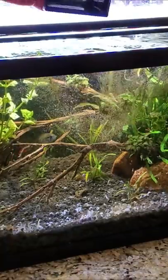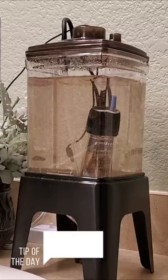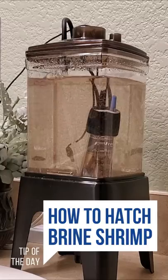Hi, I'm Irene with Girl Talks Fish, and to get my Pistogramas to breed, I've been hatching live baby brine shrimp for them every day using this ZIS brine shrimp hatchery, so here's my bulletproof recipe for you to follow.